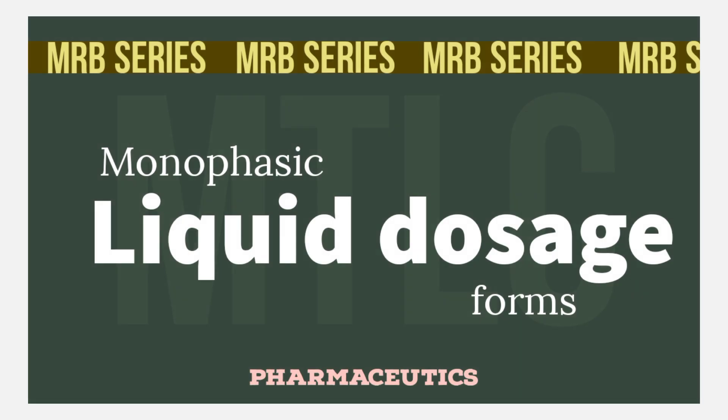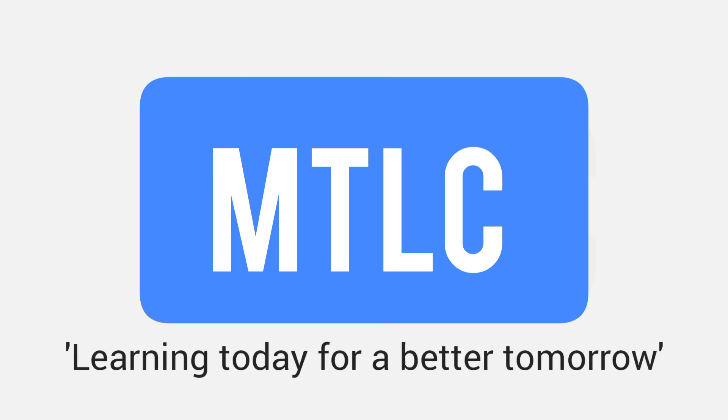So all of this covers monophasic liquid dosage forms used in mouth. Thank you, my dear students. Learning today for a better tomorrow.